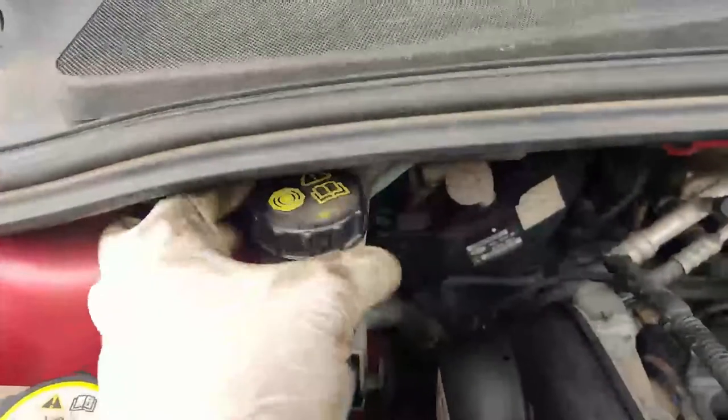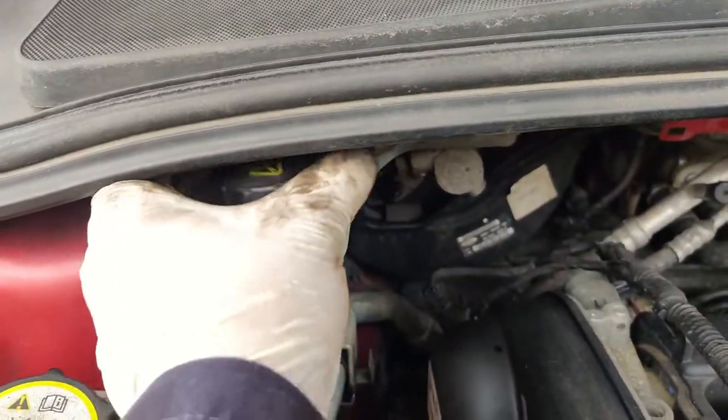I'm going to start by popping the bonnet open so I can access the brake reservoir. This is the brake fluid reservoir — I'm going to take the cap off and leave it to the side.